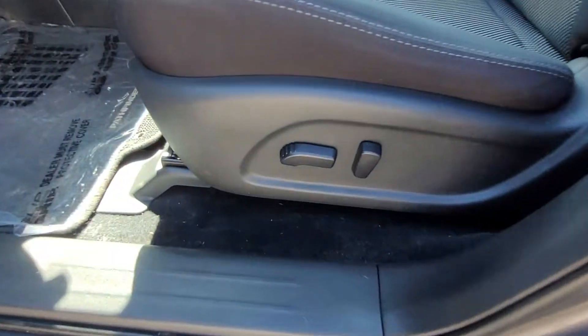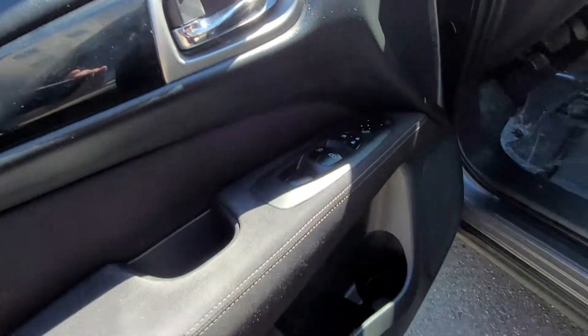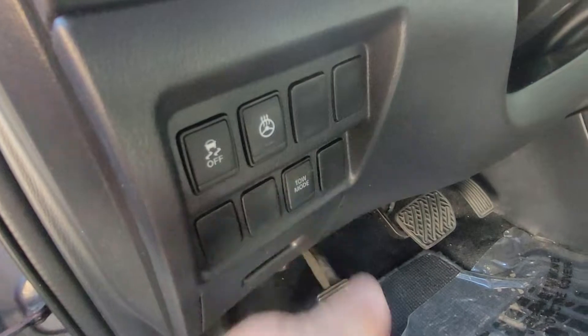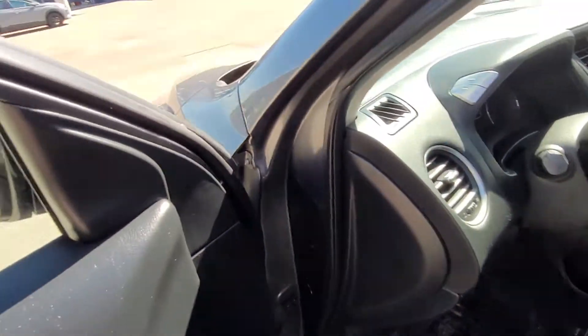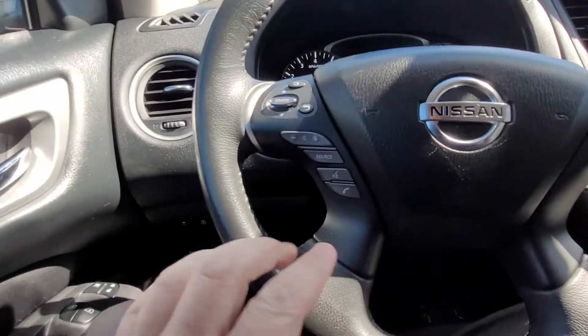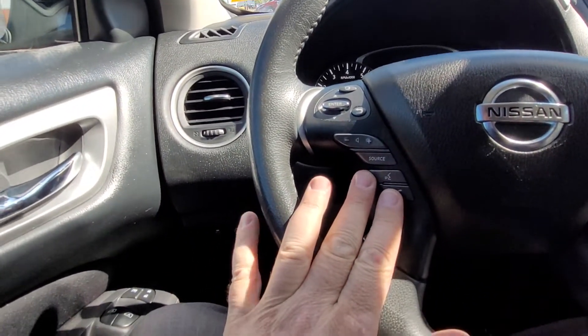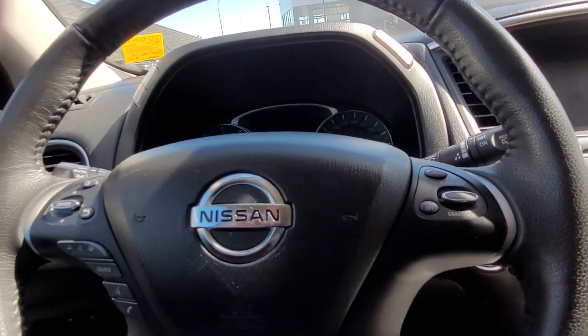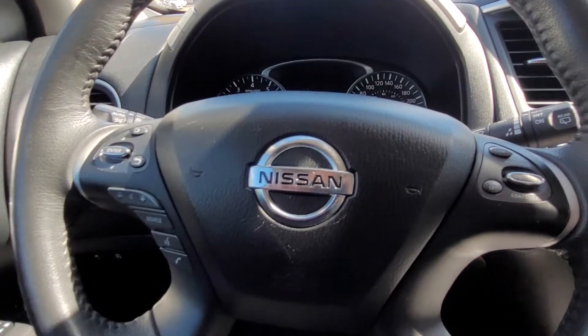On the driver's side you see your power driver seat, and you've got your power locks, windows, and mirrors here on the door panel. Down here we've got our traction control, heated steering wheel, and tow mode. You've got your steering wheel buttons here, your Bluetooth voice command, and these buttons toggle through the display up there. On the right is your cruise control.